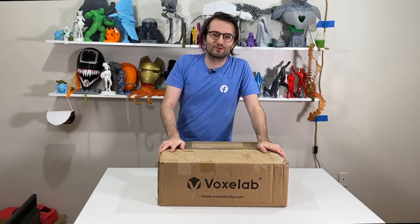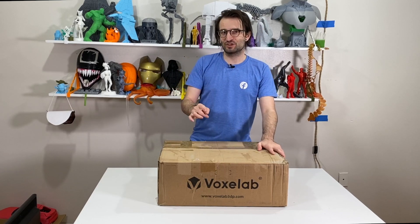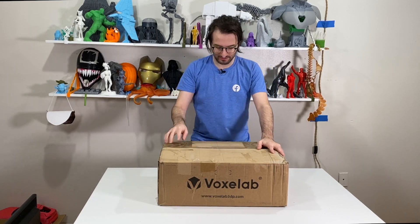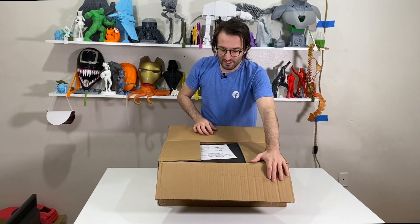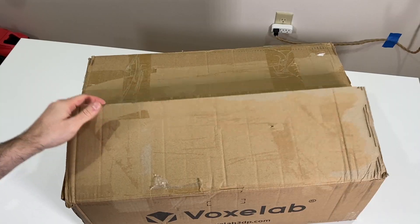Hello everyone, welcome to my new video. Another day, another video. In this one we are going to unbox a 3D printer from Voxelab. Let's take a look at what it is and how it's going to look like.